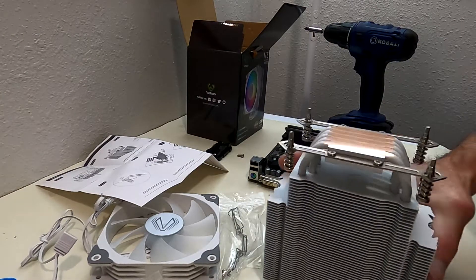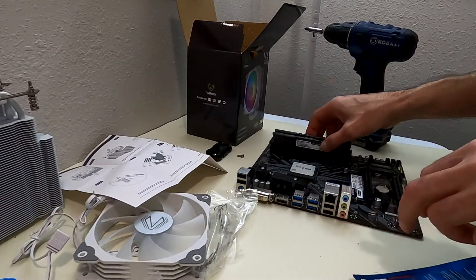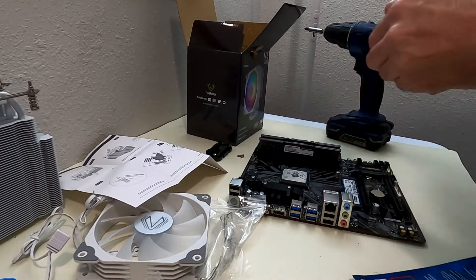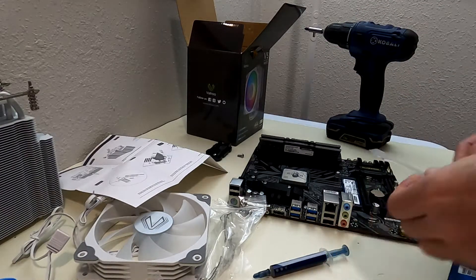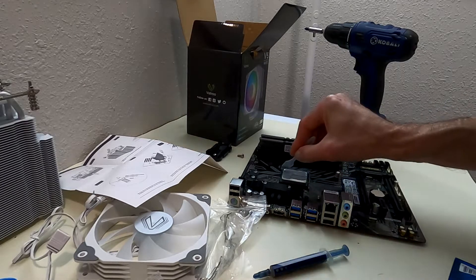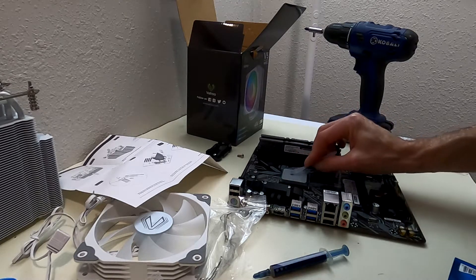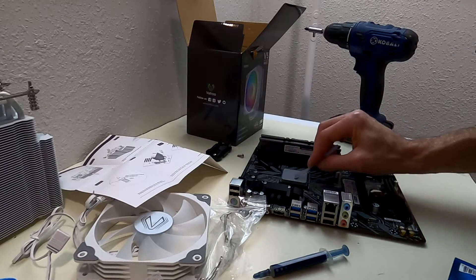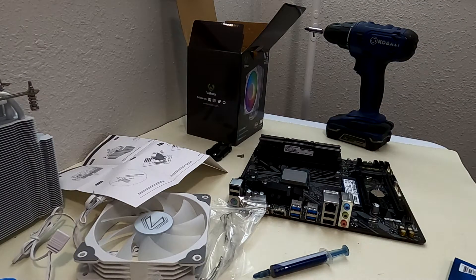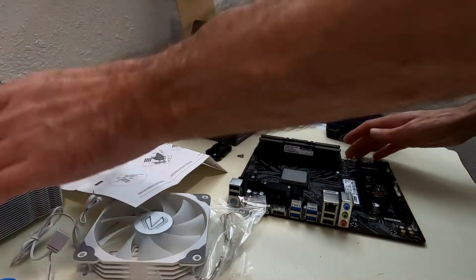Here's our thermal paste — I'm using Arctic MX-4. I generally like to use a high-quality thermal paste, as the stuff that comes in the package isn't typically high quality. It will work, but I prefer something better. We apply about a pea-sized blob in the middle of the CPU. This MX-4 comes with a nice little spreader, so now I'm spreading it out evenly so we don't have any excess thermal paste and get a nice smooth mating surface without excess or missed spots.